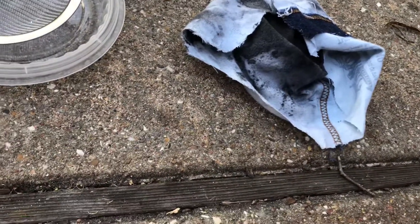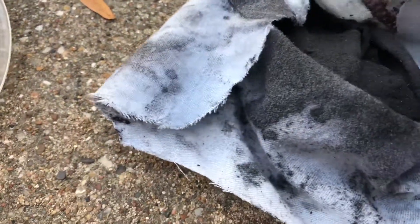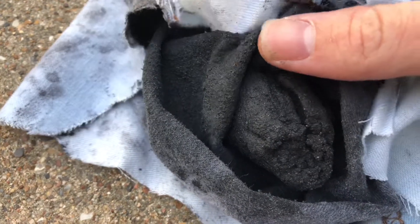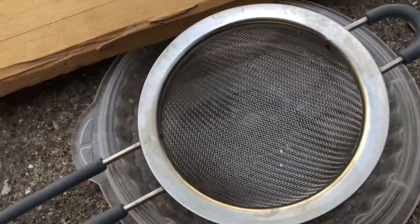I'm just gonna try to ignore the pain while I have this black powder. Here's the black powder, and I'm going to push it through the strainer right now.